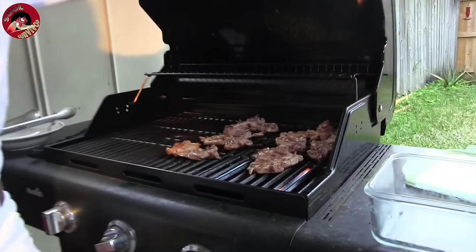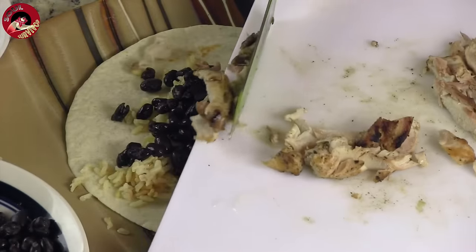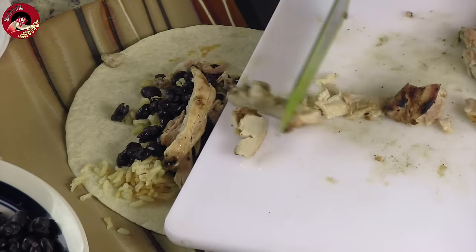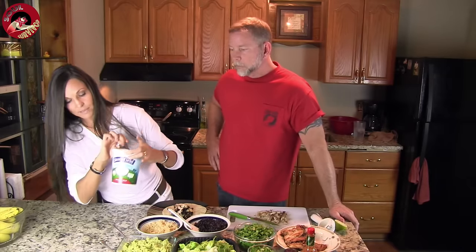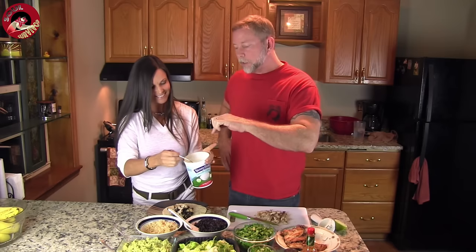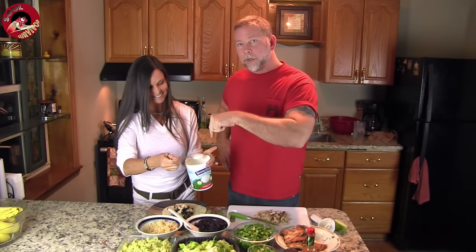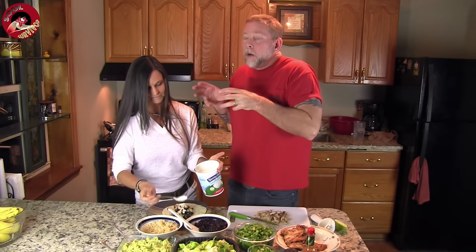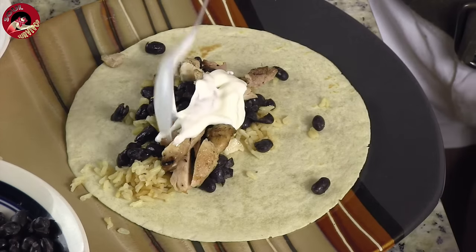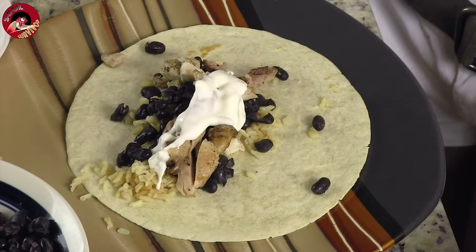We have our nice grilled chicken cut up here. Now I happen to have organic yogurt — Stonyfield Farm Plain. I use the yogurt instead of sour cream. It doesn't taste quite as good as sour cream, but if you get used to it you won't even miss it. We love it.